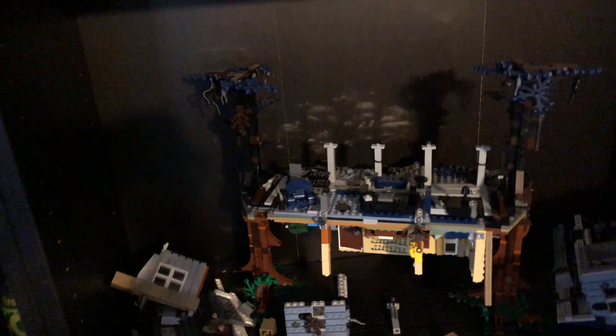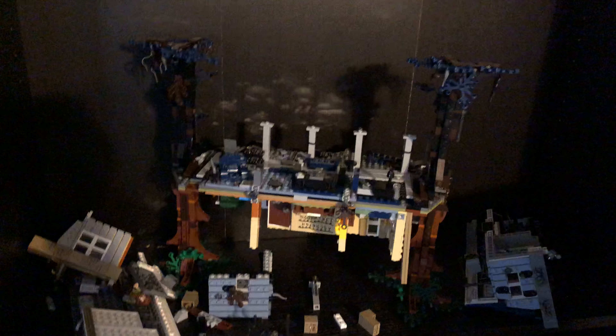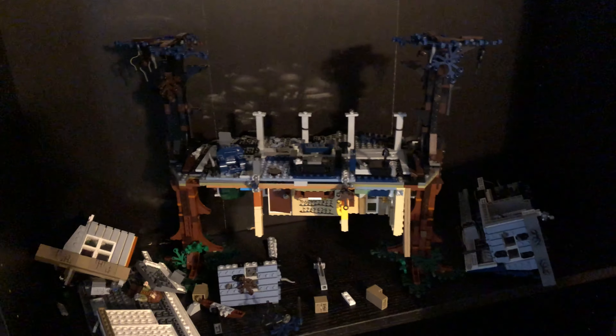This is gonna be a pain to rebuild, this Stranger Things set. It's a fantastic set and I ain't done with it. Ghostbusters HQ I might be done with — that one might be dead because that one broke apart too. But this one I really, really love this set and it is a new set, so I'm going to try to salvage it.